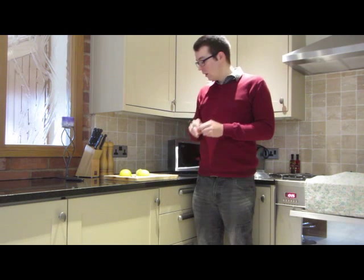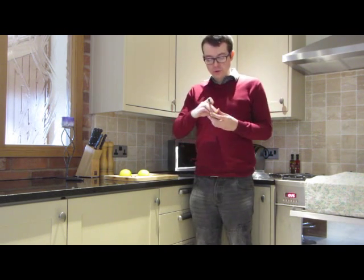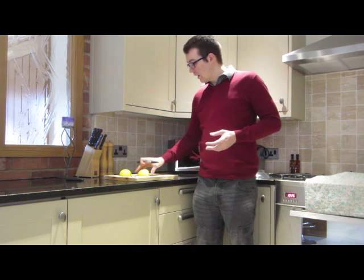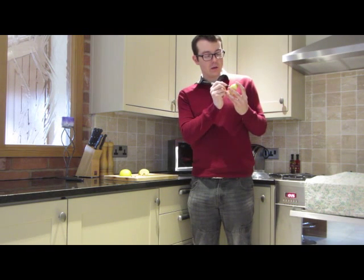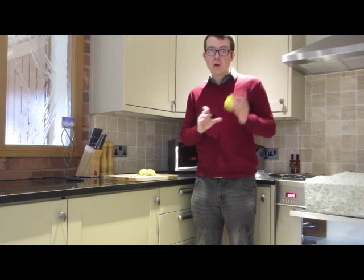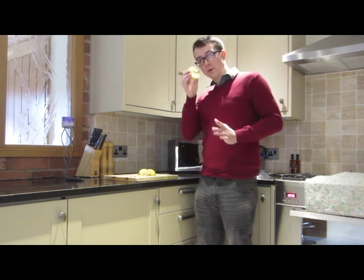What I want you to do is take a sharpie, and on one of your quarters I want you to write the letter A, and on the other quarter I want you to write the letter B. For now we're not going to be needing the half of the apple, but we're going to use that later, so put that somewhere safe.